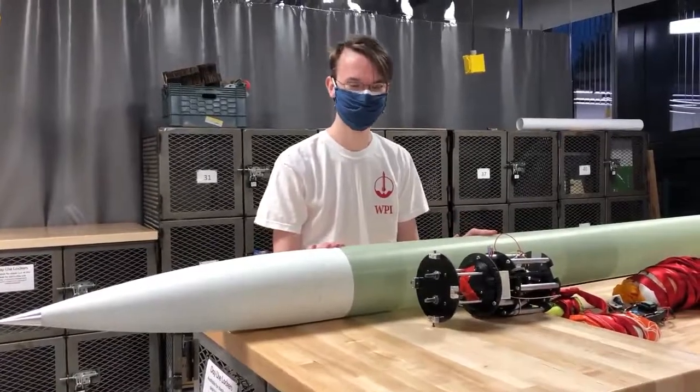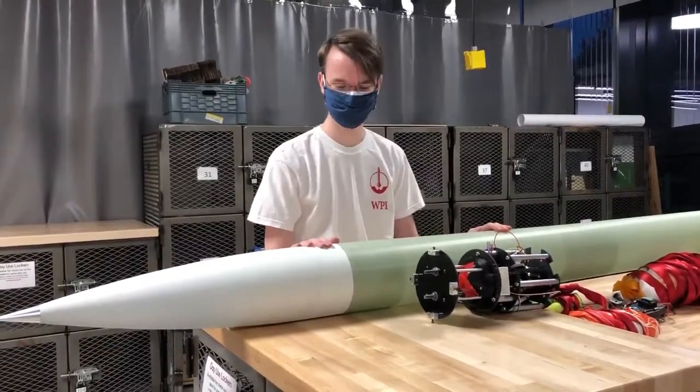Hello, my name is Troy Otter. I'm the Rocket Division Lead for HPRC, and I'm going to explain some of our rocket.